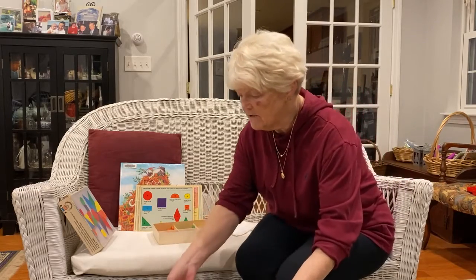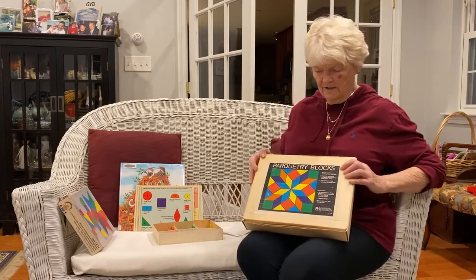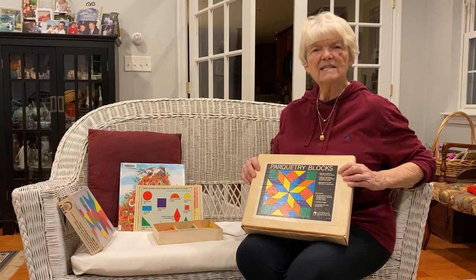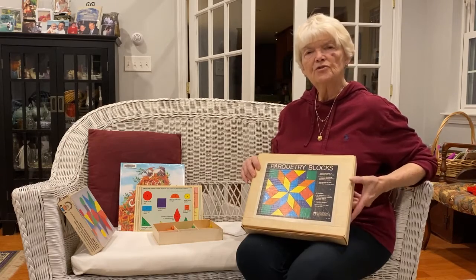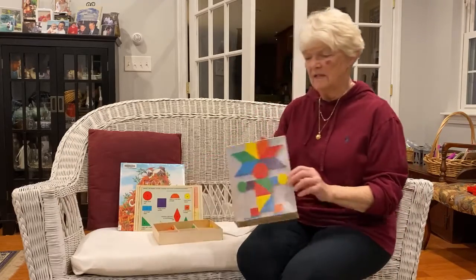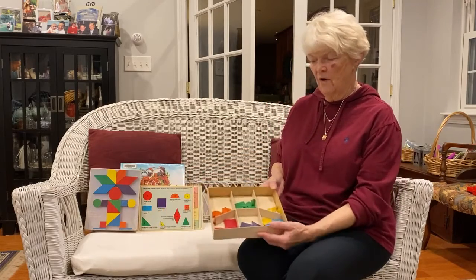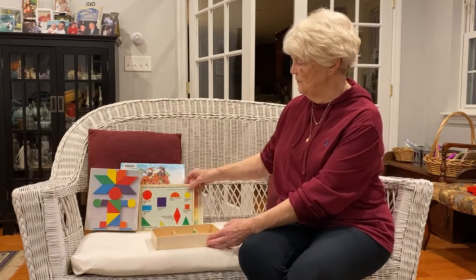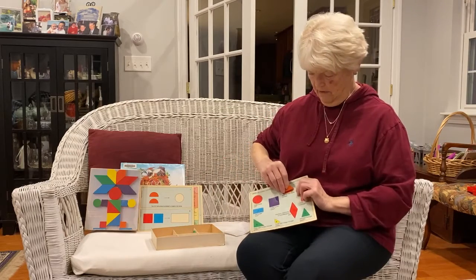There are other kinds of puzzles too. These are called parquetry blocks and they're made in different shapes, and it teaches all kinds of perceptions and shapes and sizes to young children. This set, which looks like this, is for young children and it comes with all different colors and shapes. It teaches you about each shape and names it.